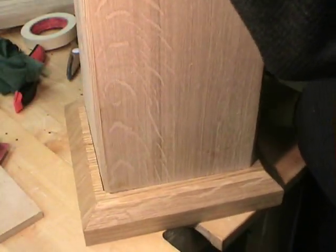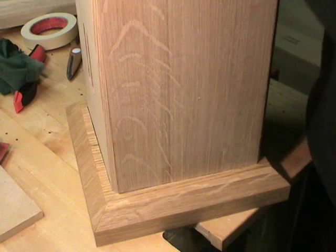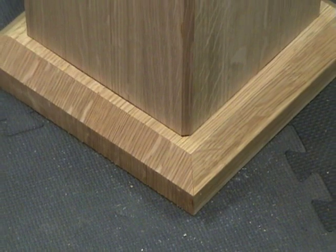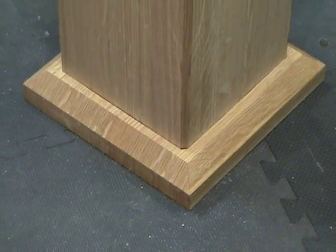Taking the time to address each column individually really pays off in the end. We get a tight foot for each column that really pulls off the look we're going for — makes the columns look like they're supported on top of the feet, but still gives us the opportunity to hide any shims we need to level the pool table. Beautiful!